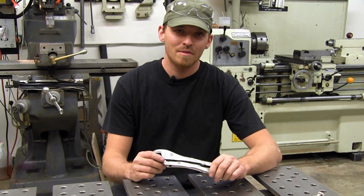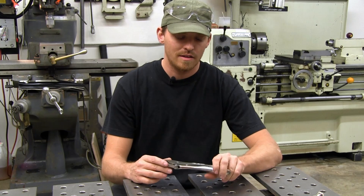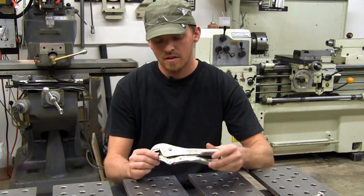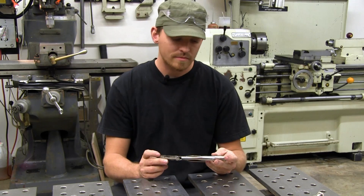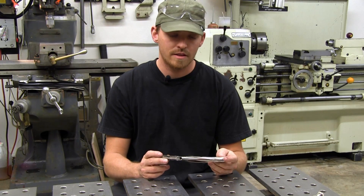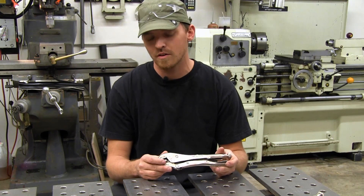Hi, this is Tyler. Today I'm going to show you a TIG brazing process. I'm going to put some soft jaws on Vice Grip 10R pliers. I got the idea from Tom Lipton who has an excellent YouTube channel called Aux Tool Co.